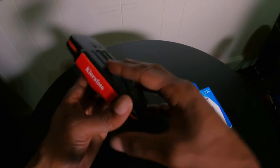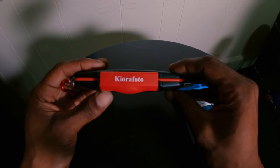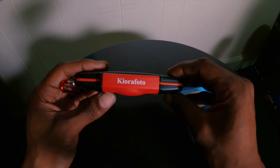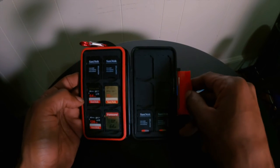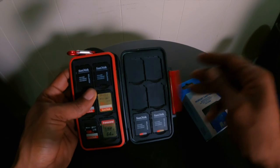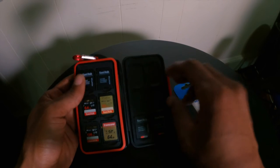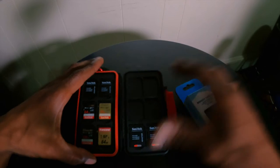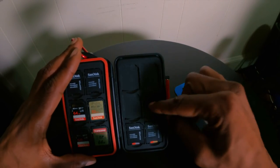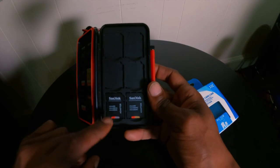I'm gonna show you guys this is one of my other memory card cases that I have — I have no idea how you pronounce that, Kiorafoto or something. This one I like; you can store a lot of your regular SD cards in here — two, four, six on each side — but it does not have a micro SD slot inside of it, so if you want to use micro SD cards you have to put them inside adapters.